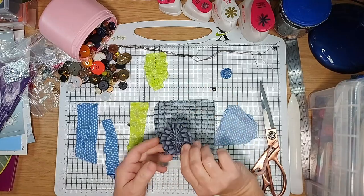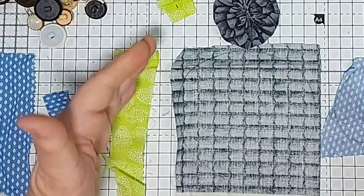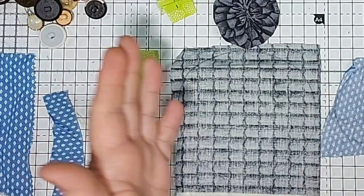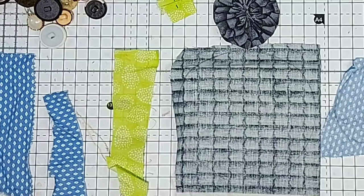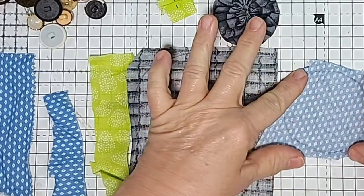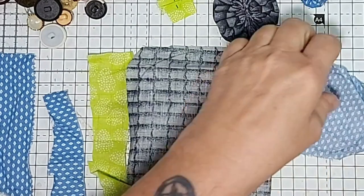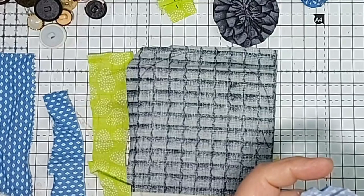So if you want a yo-yo flower bigger than this, you need to make a bigger circle. Work out how big you want your finished yo-yo flower and double the size of your circle — that's the rule of thumb. I thought this one would make a decent size yo-yo flower but it was a tiny one.